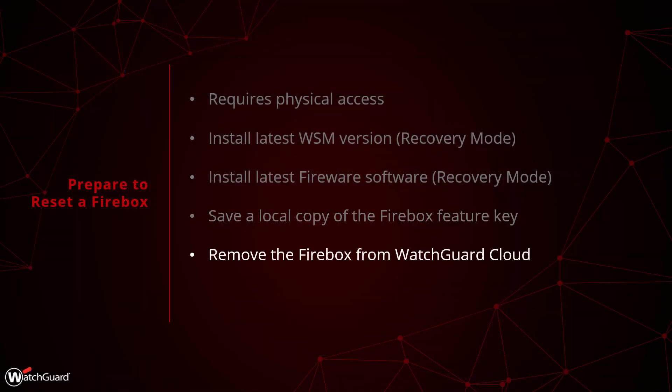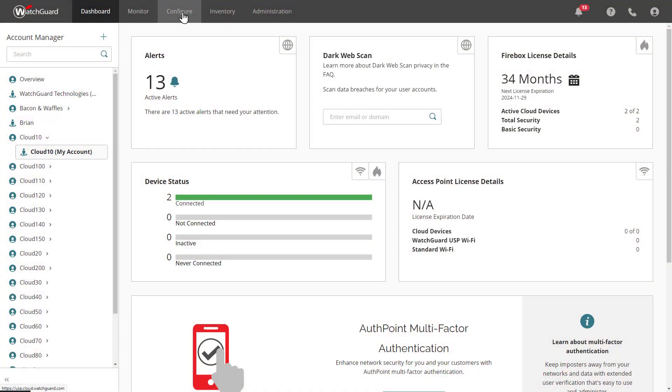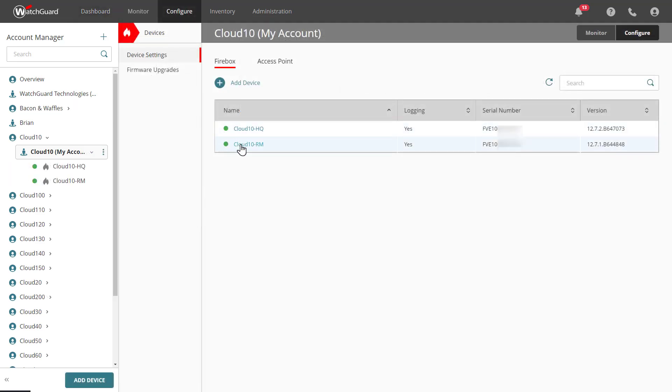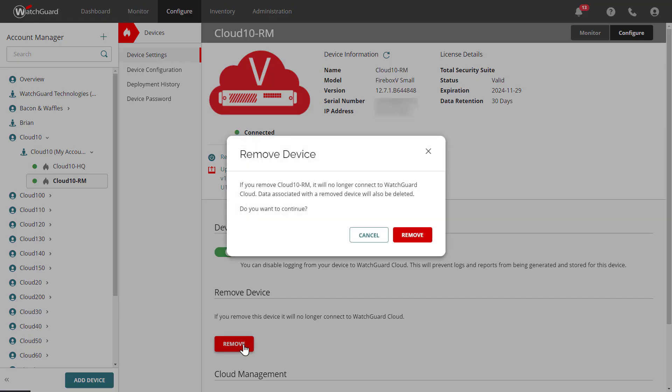Remove your Firebox from WatchGuard Cloud if you are using it for logging or management. Log into or select the subscriber account the device is located in within WatchGuard Cloud. From the dashboard, go to Configure at the top and select Devices. Then click the device in question and select the Remove Device option. This will enable you to easily re-add the device to WatchGuard Cloud after you complete the Recovery Mode process.